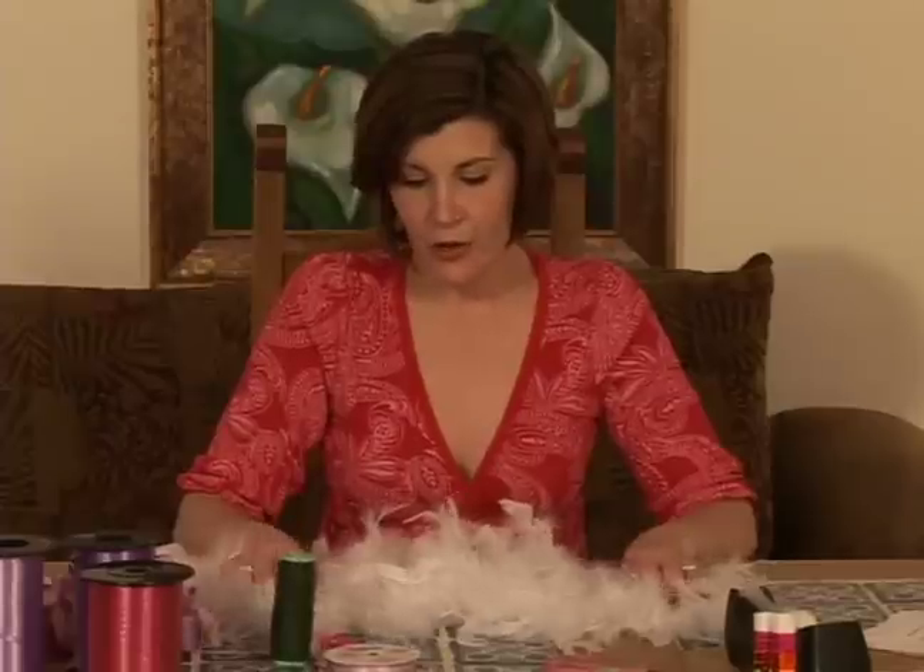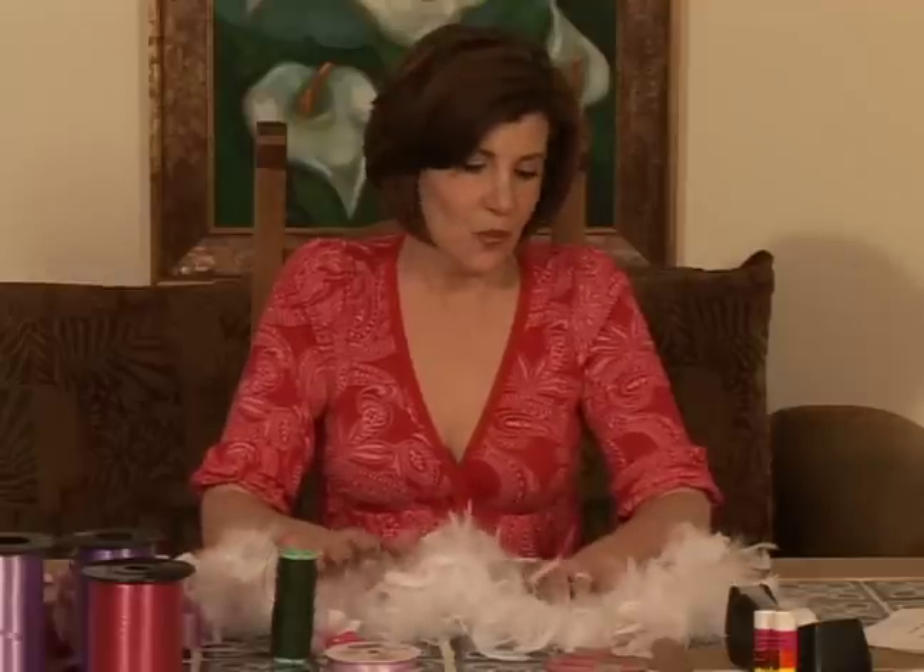Boas usually come in a length of six feet. Now we don't need six feet, so we will be doing a smaller boa, but it's good to know — or good to ask — how long your boa is before you buy it.